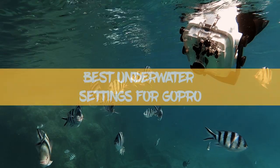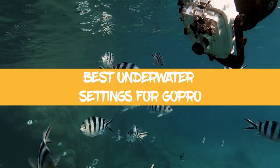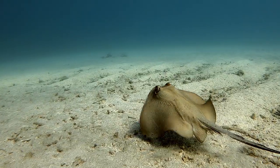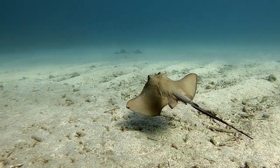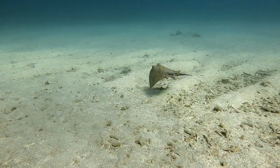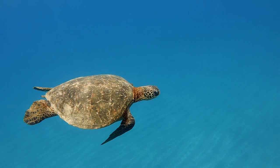In today's video, I'm going to talk about what I think are the best settings for the GoPro Hero 8 when filming underwater. All of these clips playing in the background are shot with the same settings that I'm going to explain in this video right now. So let's get to it.